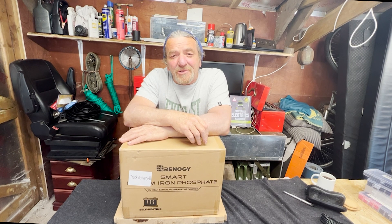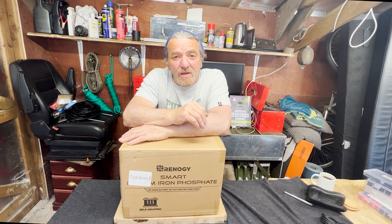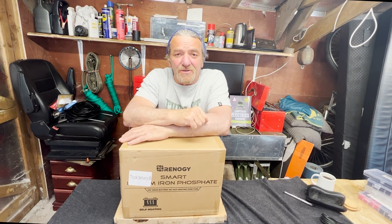Hello everybody, today we're going to talk about lithium batteries. This one is a 100 amp hour lithium battery from Renergy with a self-heating function. Stick with me, it's going to be a hot one.